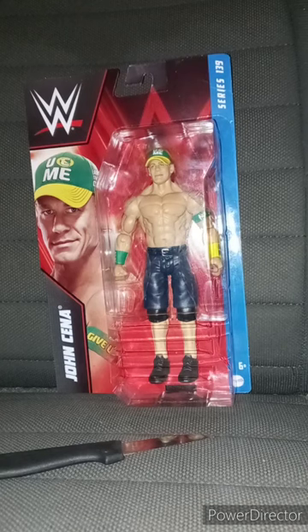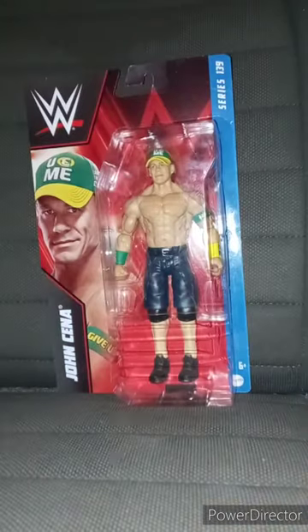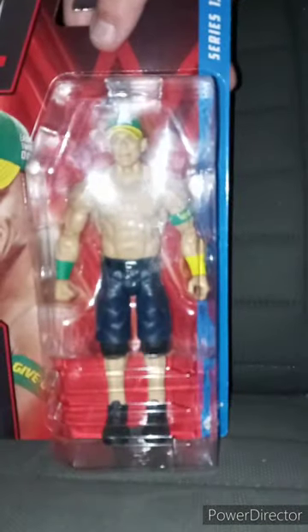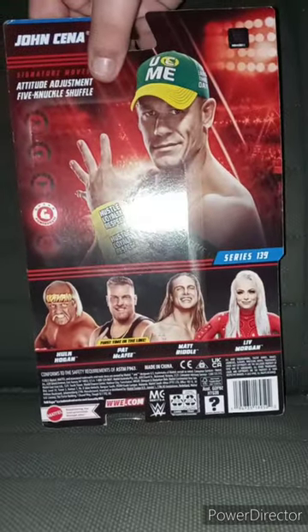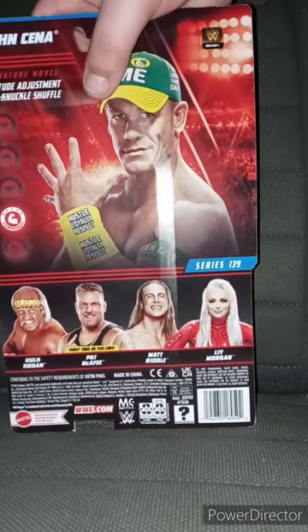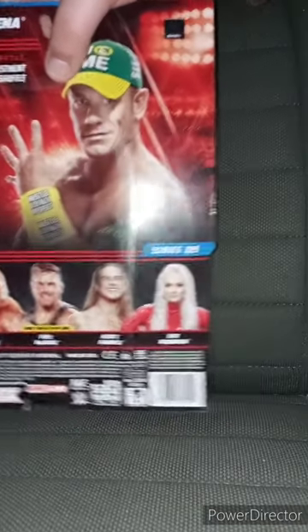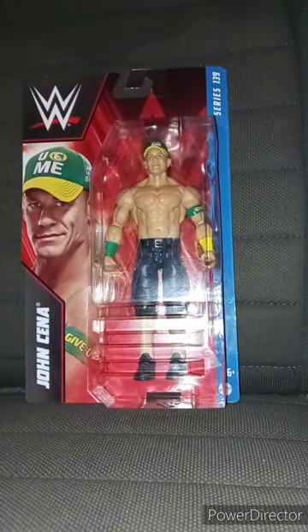It's been two weeks since I did a basic series unboxing. I think it was on the Rainbow Mysterio one that got broken that I remade from a year ago, which was Sunday two weeks ago. I'm going to move my box cutter here. So we got the Basic Series 139 John Cena. Here's the back — you can get Hulk Hogan, Pat McAfee, Matt Riddle, who is no longer with WWE because he's making his return to MLW, and Liv Morgan. Let's go ahead and get him out of the box in three, two, one.